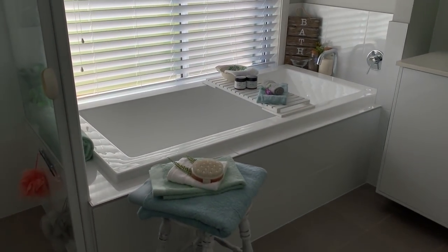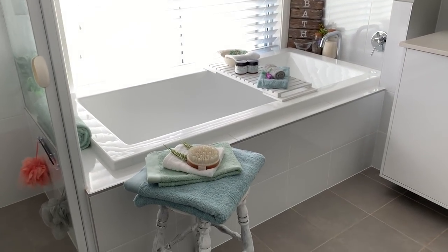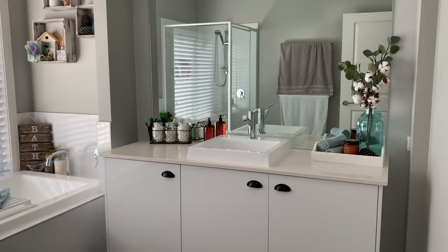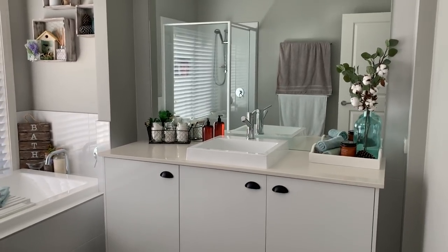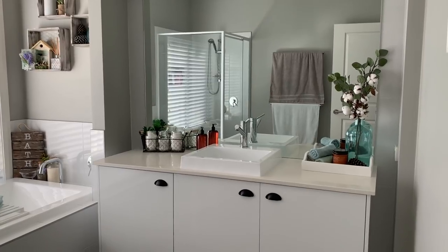So that's the bath area — I know the lighting's really bad, it's so hard to get proper lighting when it's coming through the window. But that's their bath area, and for their sink area I'll just show you. I wanted to get in here while the lighting was probably the best, and I'll show you a close-up of that.